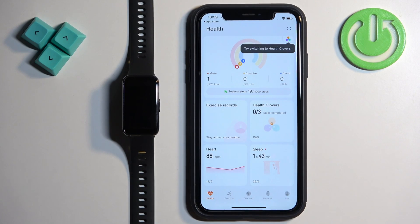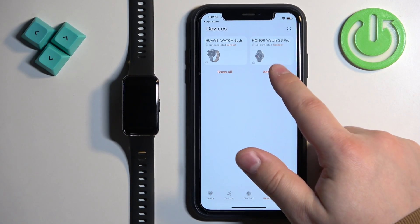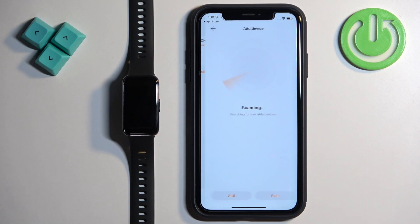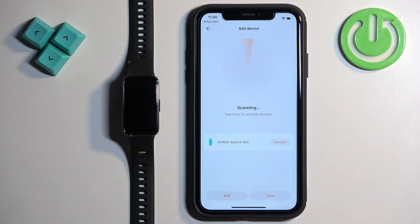Now you should see the health page again. Tap on Devices, then tap on Add Device and tap Allow. As you can see, the app detected the Huawei Band 9. Tap on Connect.